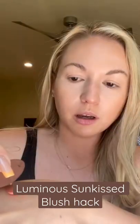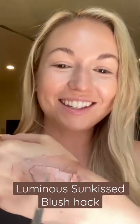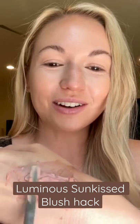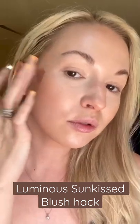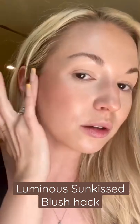I'm going to take Golden Hour and a drop of tan lines. So this is Golden Hour and tan lines mixed together — glowy, sun-kissed bronze. Really pretty.